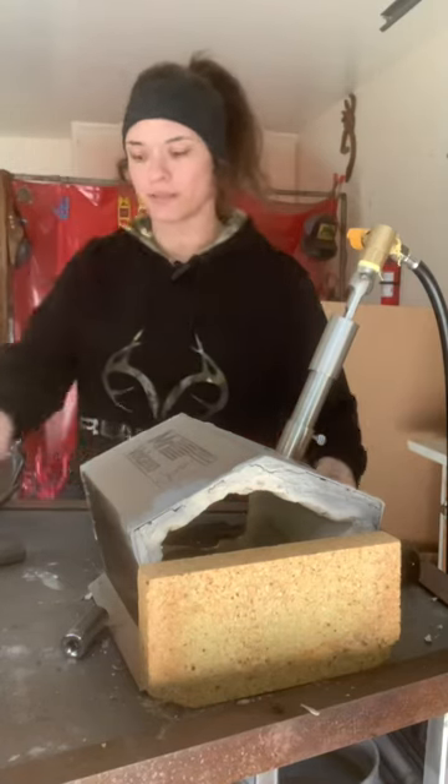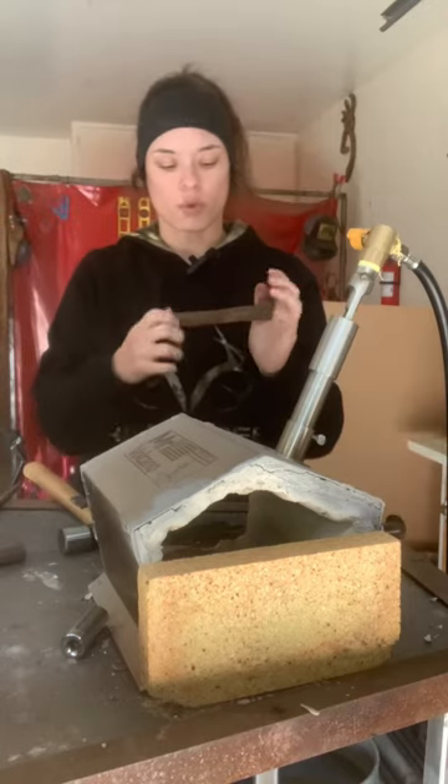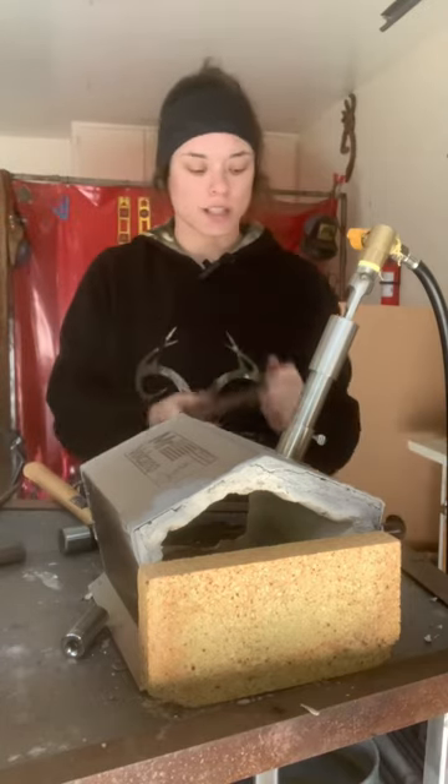Hopefully you guys didn't hear me. I got a lighter pound of a hammer. I'm just going to make a twisted pineapple twist again today.